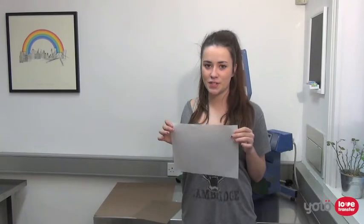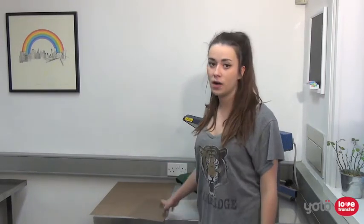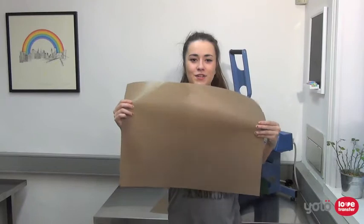A single silicone sheet can be used for up to 10 presses before it needs to be changed. Here are our PTFE sheets, which have a similar finish to Teflon. They have the same use as a silicone sheet but last for much longer, and are available in A4, A3 and A2 sizes. Using this product to press a transfer for dark fabrics will give a glossier finish rather than using a silicone sheet.